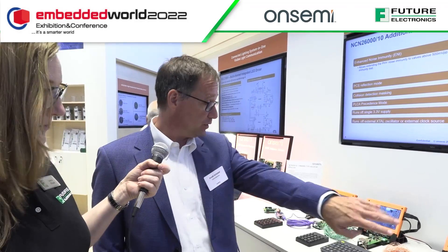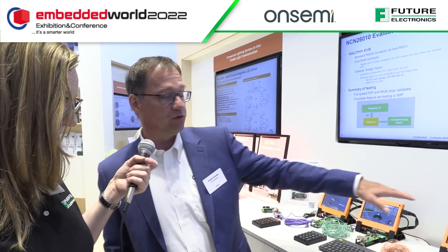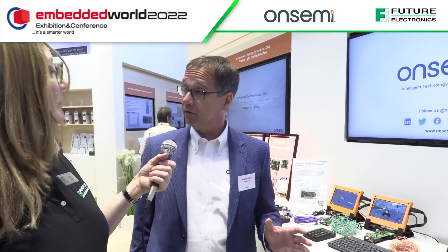What you see here is a setup using a Raspberry Pi, and we're actually playing a Super Tux Cat game over it. The standard talks about a distance of around 25 meters to cover, but we're showing that we can cover 65 meters here.